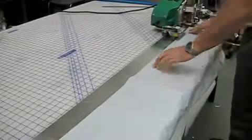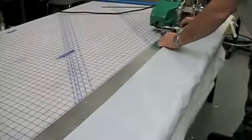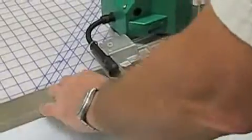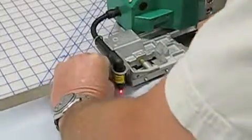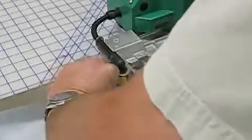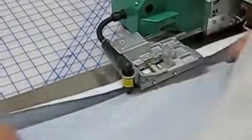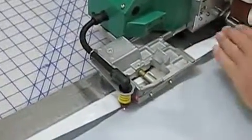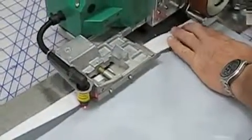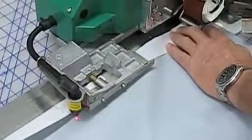Now we're going to do a hem on this edge with the same 2-ounce billboard material. You want to get the material into the hem guide, put it in, pull on it, and rock it back and forth, and it wraps right around. Line it up so it's evenly in the hem guide, and you want to drop the pressure wheel right on the leading edge once again.